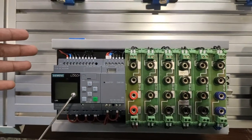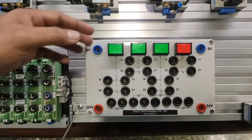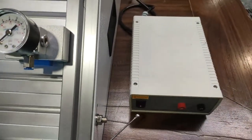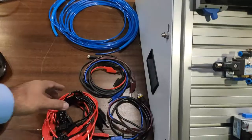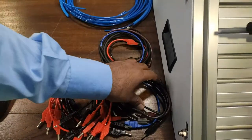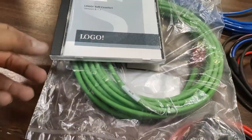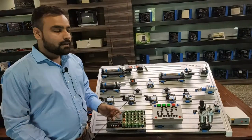We also provide a Siemens PLC Logo series with 12 inputs and 8 digital outputs, along with a junction box. The junction box consists of NO and NC switches and connections. We provide a 24-volt power supply to operate the PLC and control different coils and sensors. Also provided are patch cords to connect the connections, PU tubes for pneumatic connections, and sensor and connecting cables to connect solenoid coils and proximity sensors.